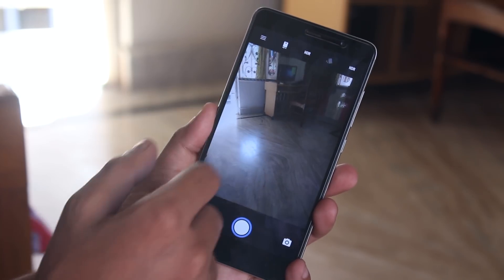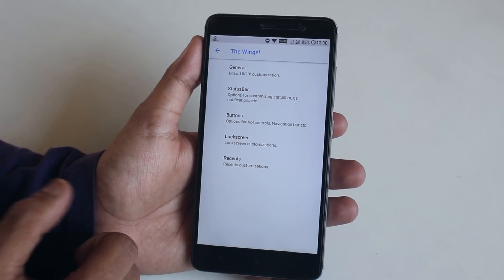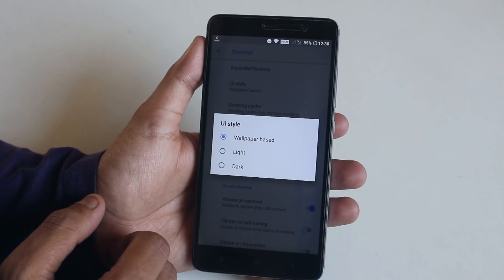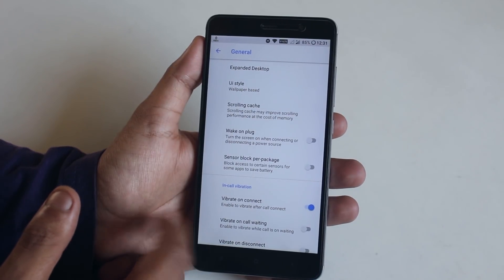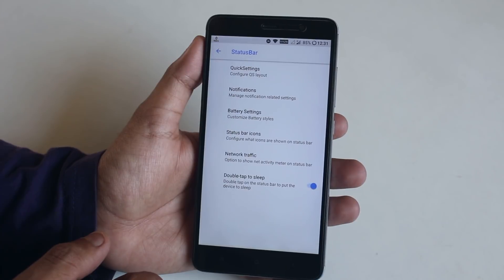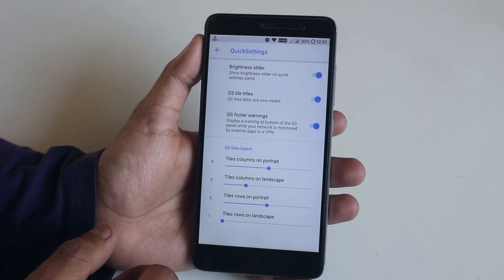There are many customizations, all found in the Wing Settings. In General, we have Expanded Desktop. Under UI Style you can set it to light or dark. There's scrolling cache, wake on plug, sensor block per app, and in-call vibration settings. In Status Bar - note that the swipe-on-status-bar-to-adjust-brightness feature is not present in this ROM. In Quick Settings there's a brightness slider, quick setting title toggle, and you can customize column and row numbers.